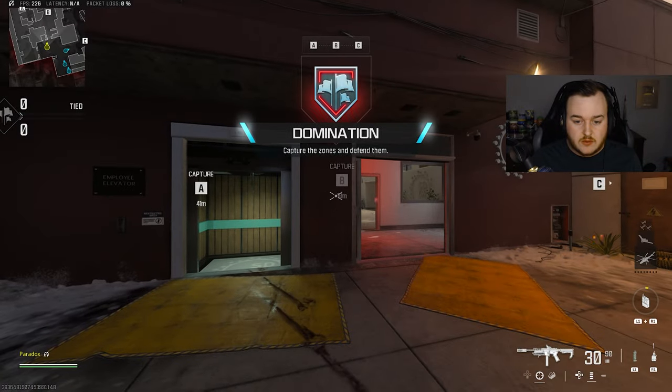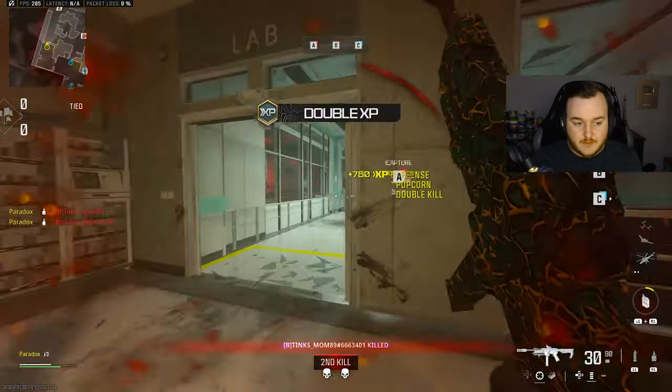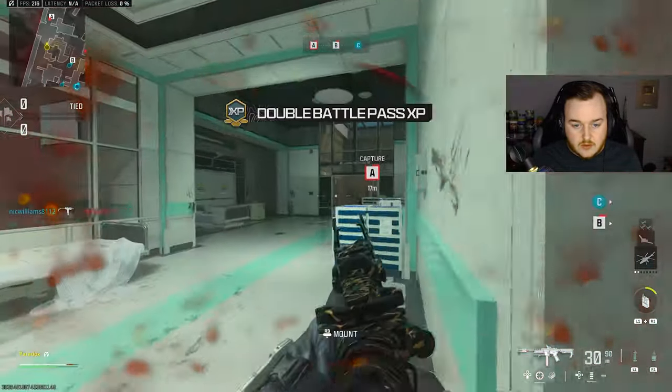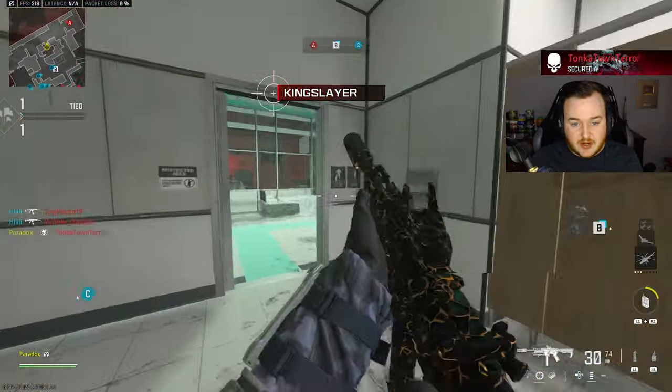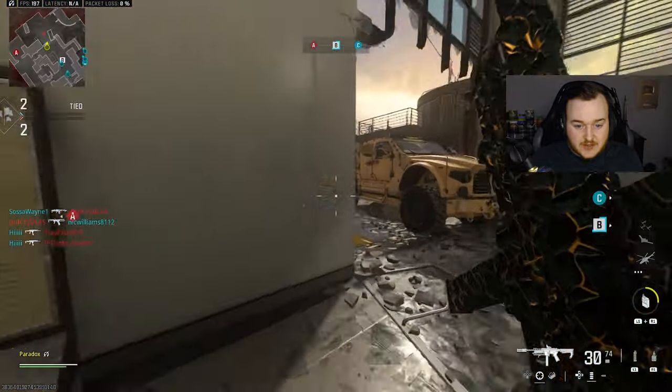Let's see how the AMR 9 is after its buff - I'm very excited about this one. Throw one, and then throw another. There we go, boom - easy double kill. I'm gonna get out of here.